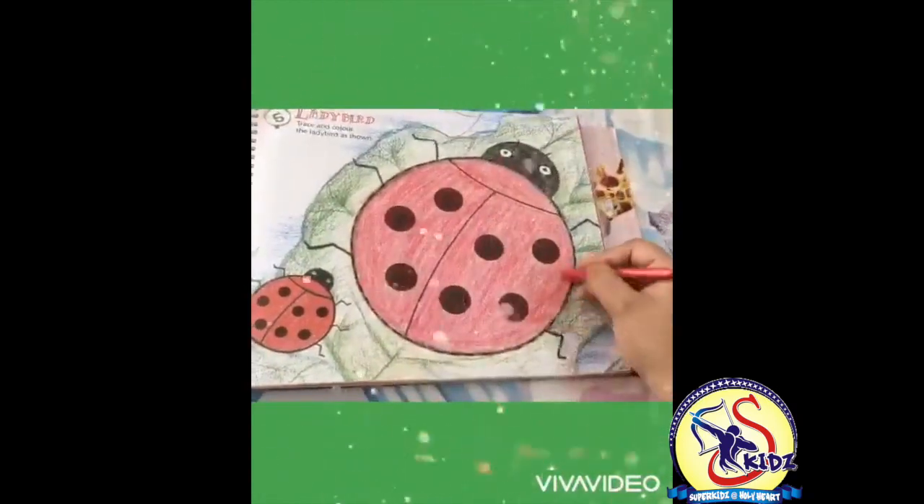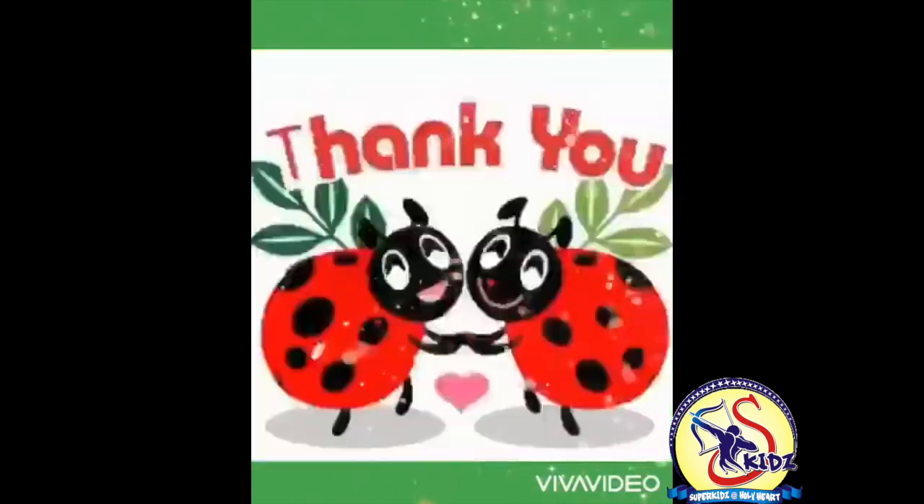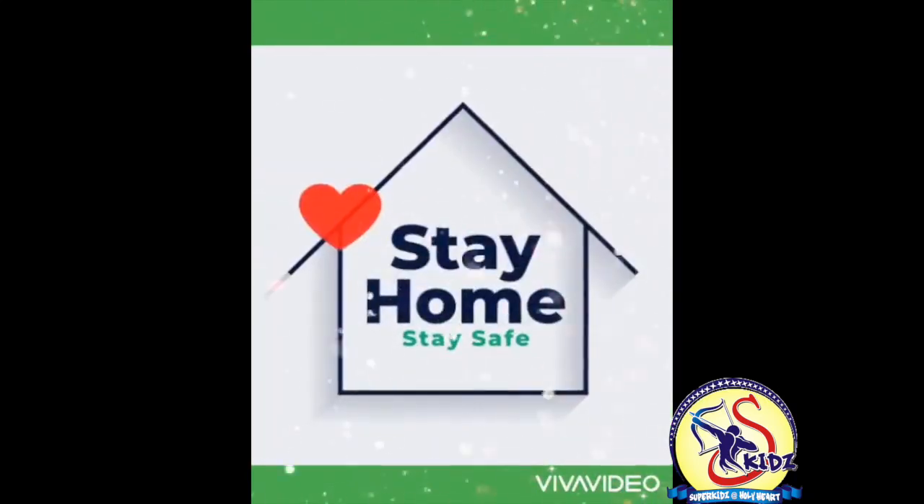Our ladybird is ready! Thank you. Stay home, stay safe.